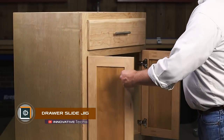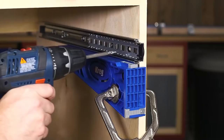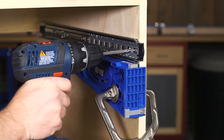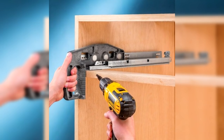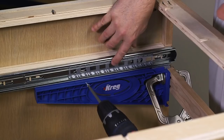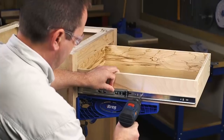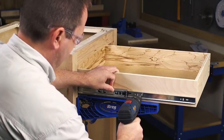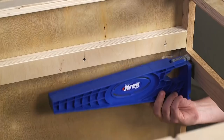Drawer Slide Jig is a clamp that simplifies installing drawers. First, you need to set the clamping levels required for your specific box configuration. Then attach two jigs to the side marking or inside the furniture facade. Fix the jig with the supplied holder, then position the drawers by placing them on top of the clamp. Pull out the already attached slide jigs to the walls of the box up to the mark on the clamp and screw in the screws. Done!